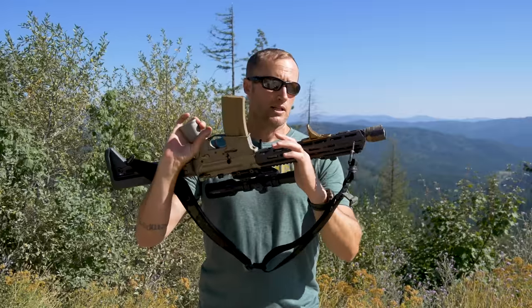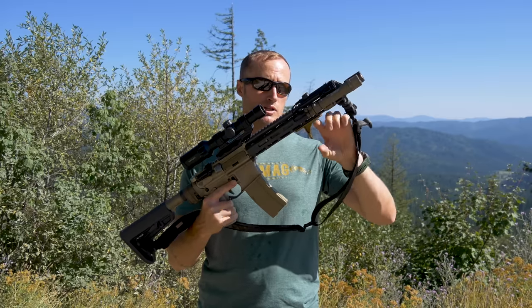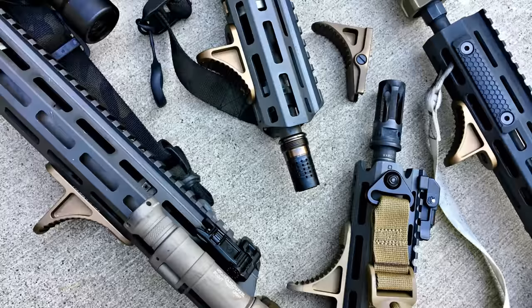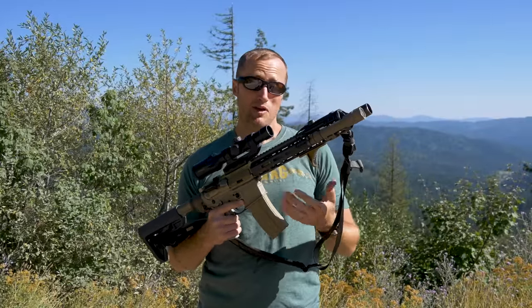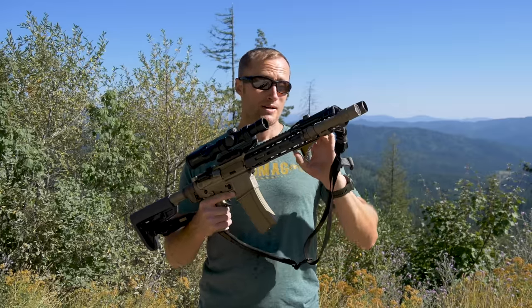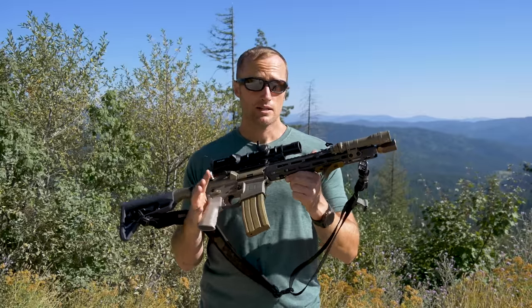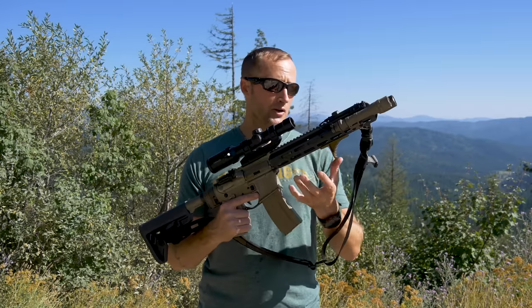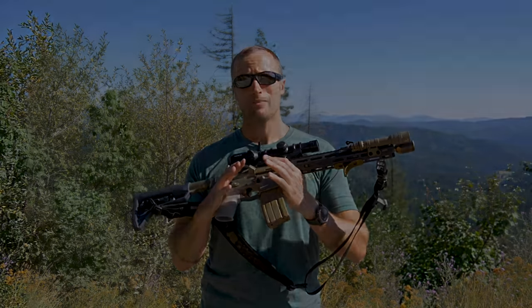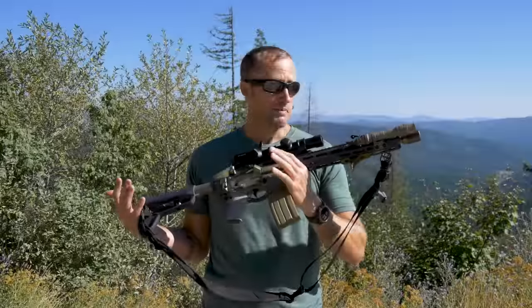They come in two different sizes — this one being their regular size, and they also have a smaller version that's a little bit shorter in both dimensions. Which one's best? Whichever one you want — honestly, they both largely work exactly the same. The larger one is going to give you a little more purchase with your hand, so if you have bigger hands it might work better, and it'll also grip a barricade more. The way I usually run it: for a longer gun I'll put the larger one on, and for something really small like my Honey Badger I'll put the shorter version on. Either way, both work great.